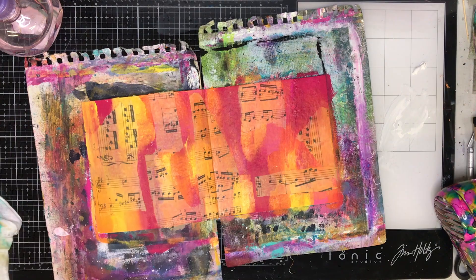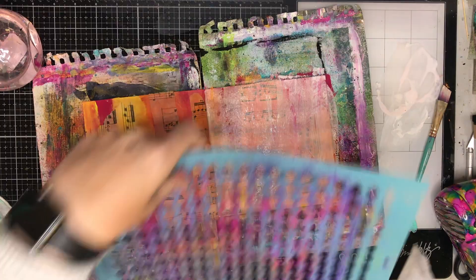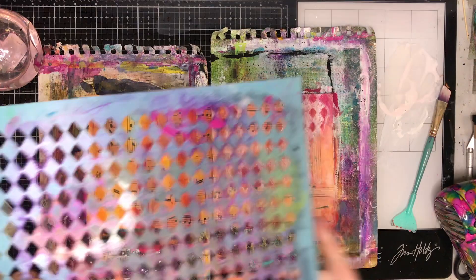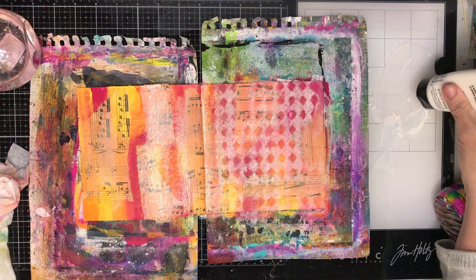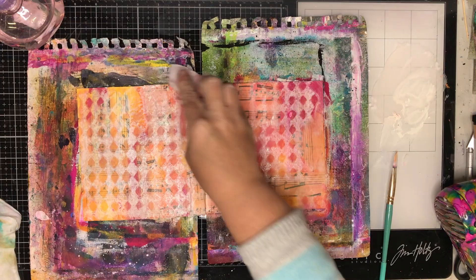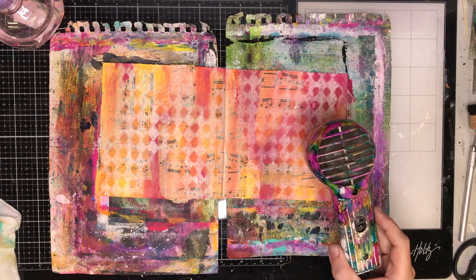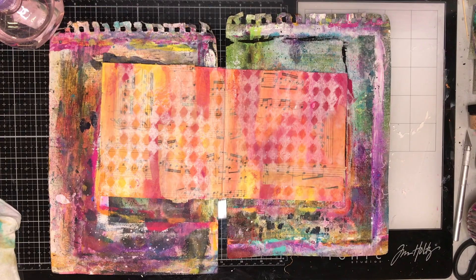Once I dry that off, I get out some white paint — Amsterdam white — and paint over the top. It looks a bit redundant after putting all that effort into the background, but this is the ghosting technique: with a dried acrylic background, you paint on a layer of white and then while it's wet, rub off the excess with a wet wipe. It gives a really cool effect and blends everything together so instead of patches of different colors you get a more unified background.